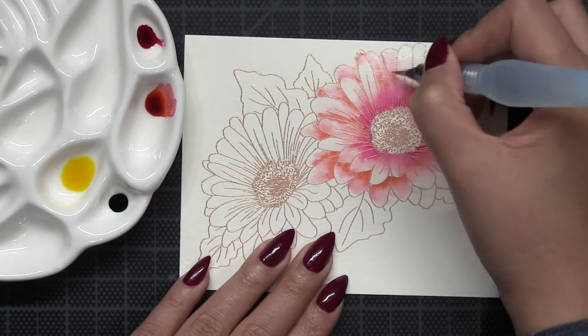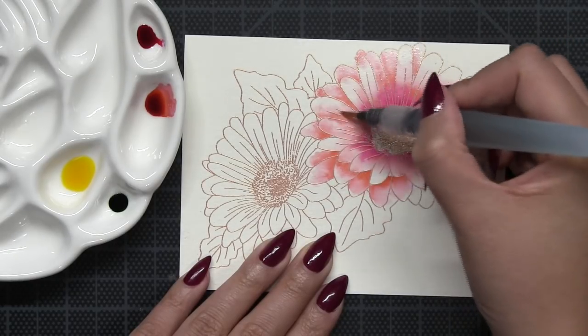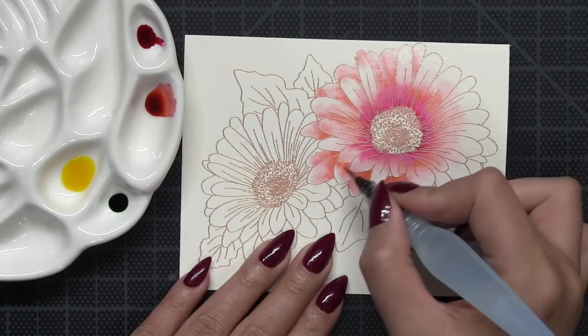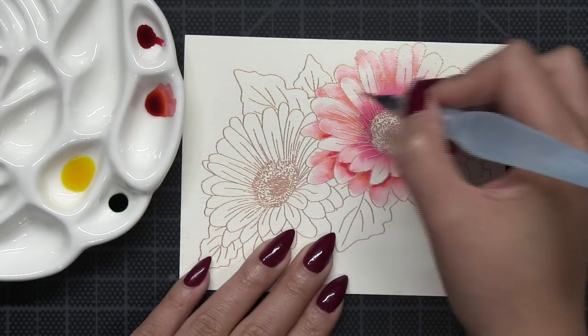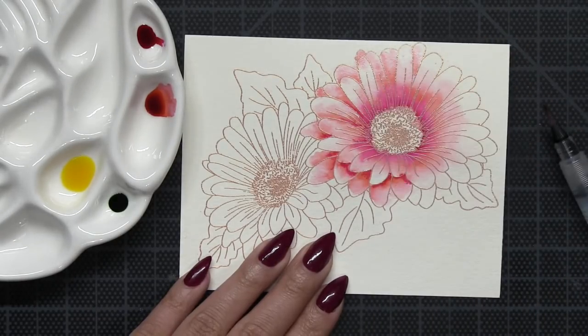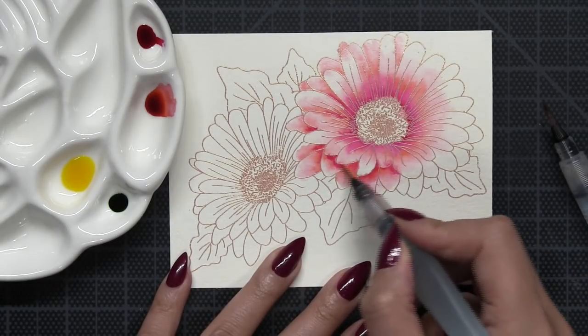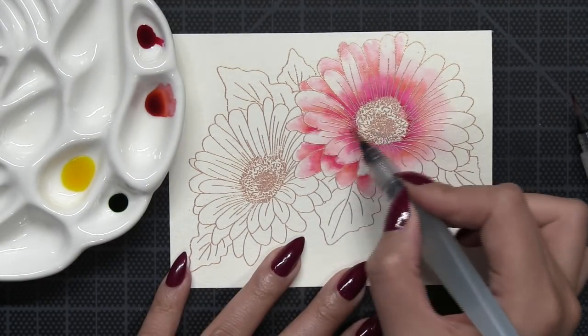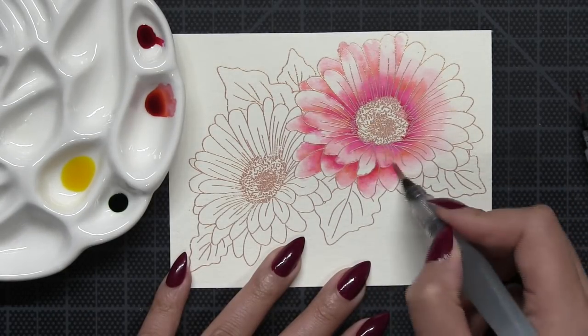I'm using two fine-tip Pentel Aqua Brushes to paint today. If you don't have these water brushes, you can use any fine-tip paintbrush. I like the Aqua Brushes because they have a water chamber and I can just squeeze the pen if I need extra water, which makes them really convenient compared to a traditional paintbrush.